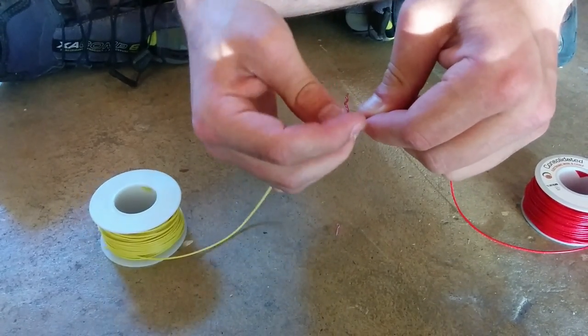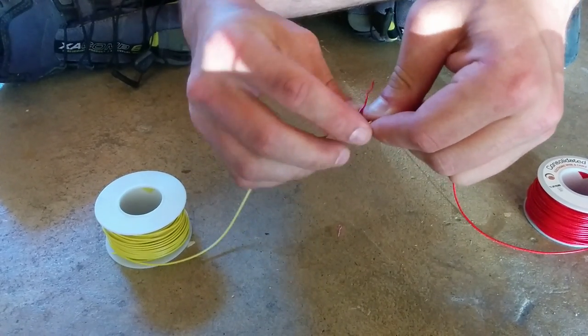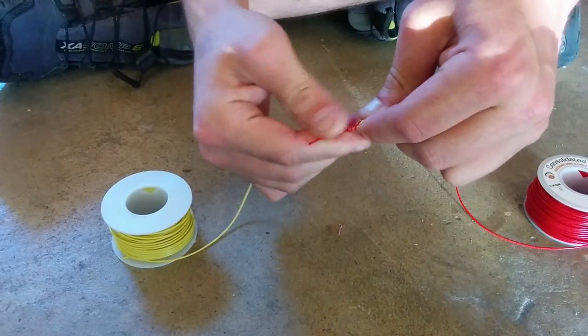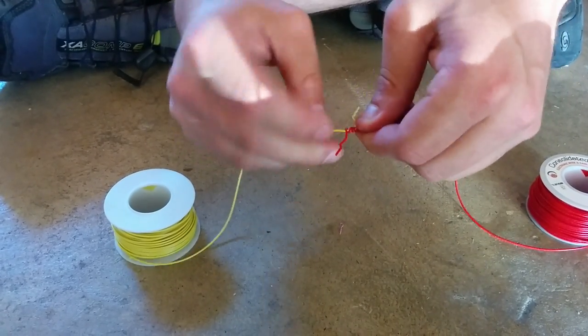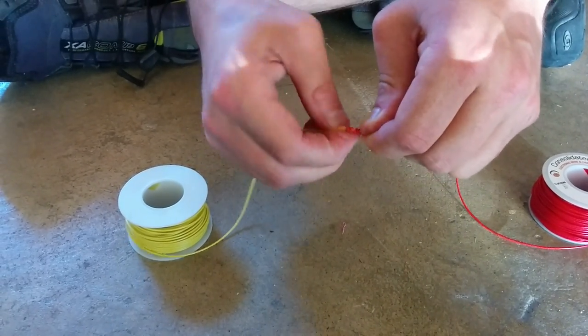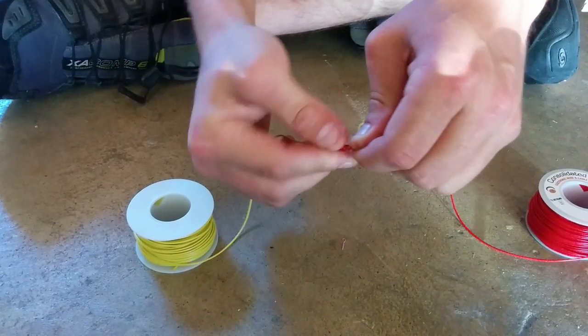I'm going to wrap this as tightly as I can around the yellow wire — wrapping the red wire around the yellow wire — trying to get each coil to line up right up against the previous coil, which is what they say to do in the PDF.